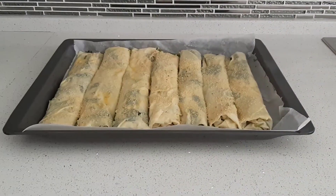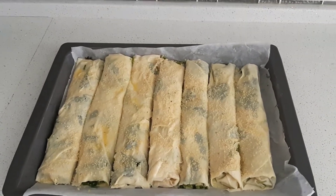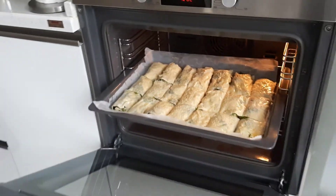You can add some sesame seeds and also egg wash on the cover. It is ready to bake — approximately 30 minutes in the oven.